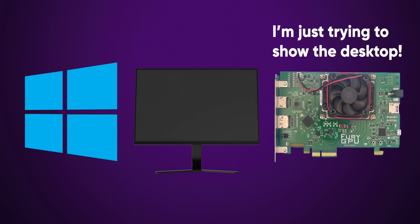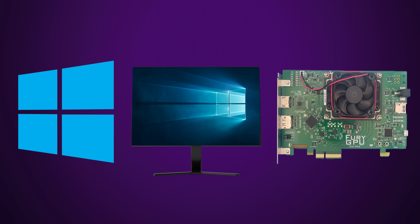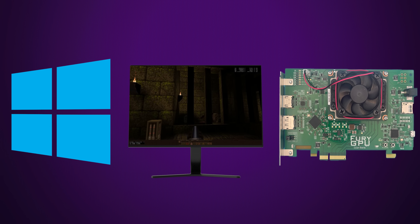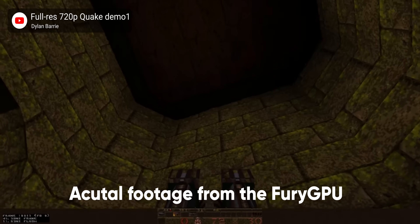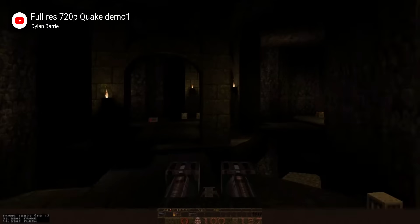However, the driver itself can switch modes and allow the GPU to actually render frames — so it kind of tricks Windows into thinking it's just showing the desktop when it's actually showing the game you're playing. The final product uses a custom API that's similar to Vulkan, and Barry was able to modify the renderer for the original Quake from 1996, getting it to run at 720p at around 60 frames per second.